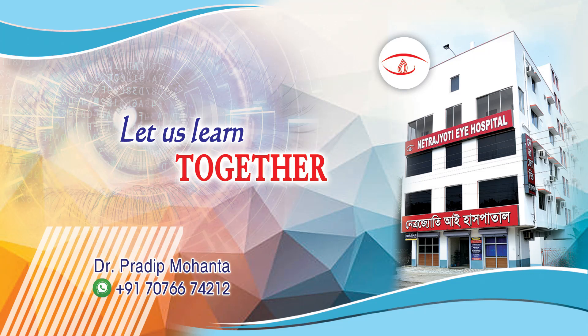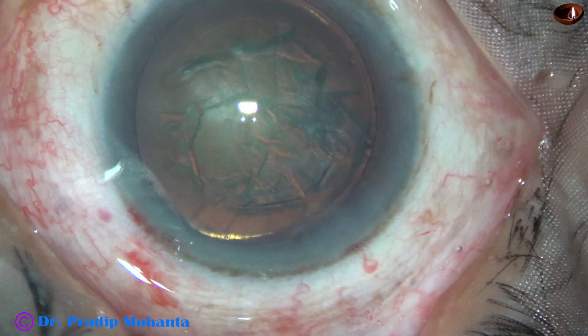Friends, welcome to my workplace at Ranaghat, West Bengal, India. In this video I want to show management of three soft nuclei.